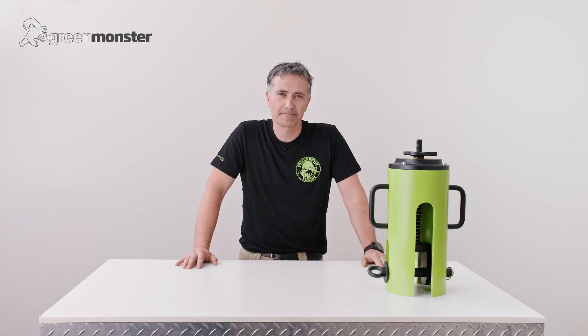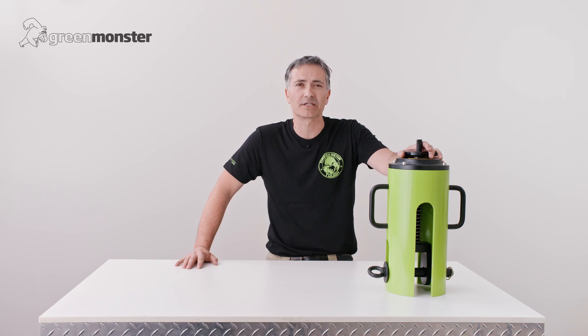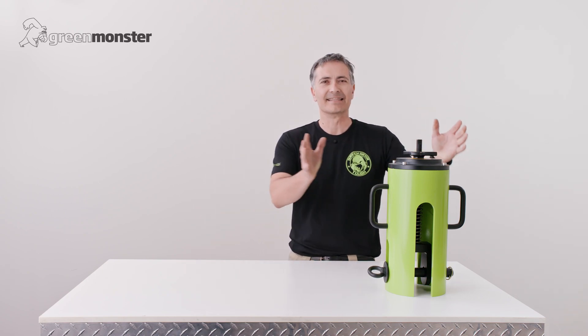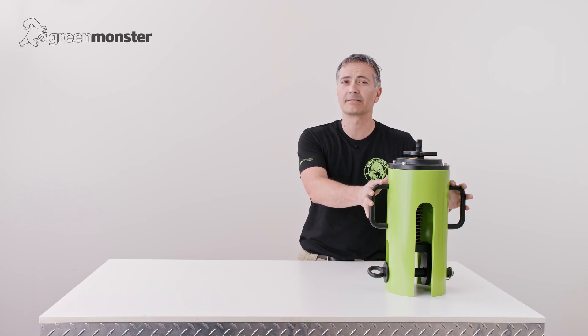Hi, Gus from GreenMonster. In 2010, GreenMonster introduced the world's first commercially available pad eye tester, the PT-12. It quickly became the industry standard, and to this day, this is what the world believes a pad eye tester looks like. That is, until now.